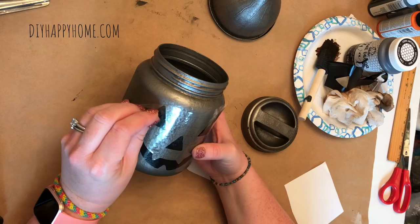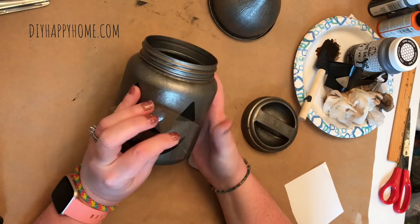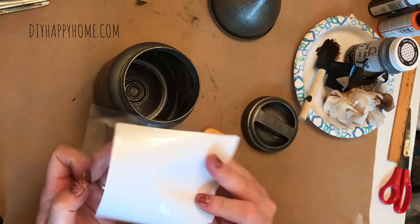Now I'm ready to peel back the plastic backing, and the transfer is now on. I love the way it turned out! I did look for a gas can to carve at an antique store and it was $40, so this project is a much better deal.